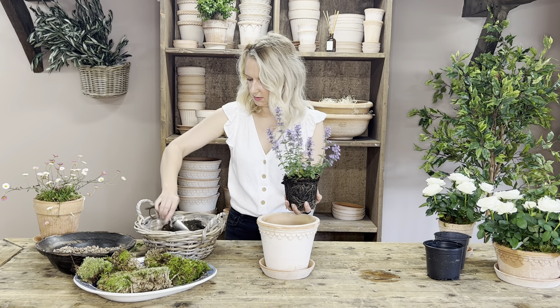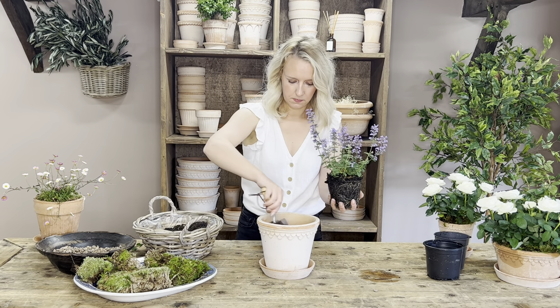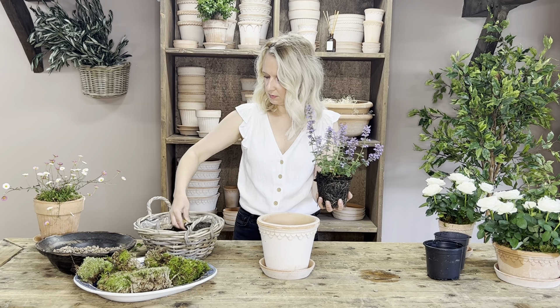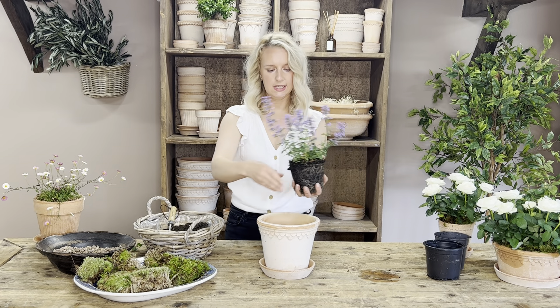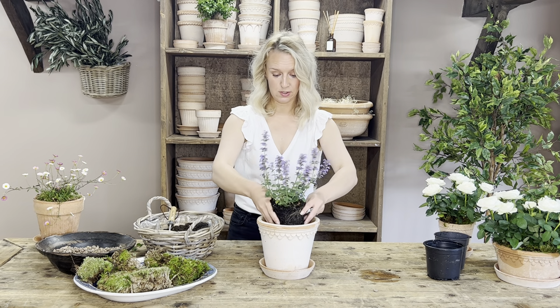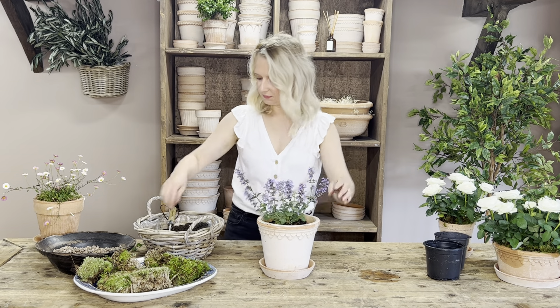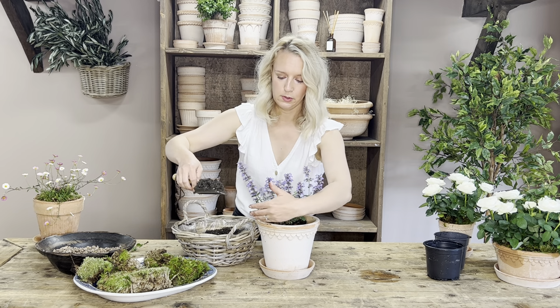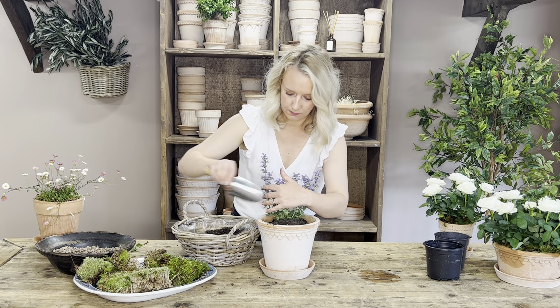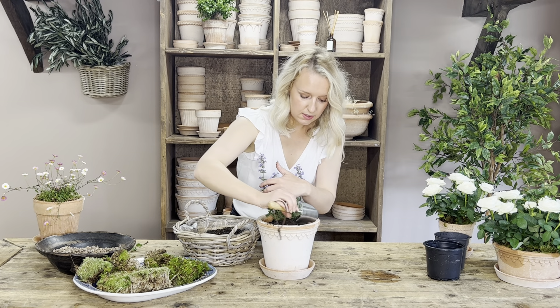Bear with me a sec. I would say maybe four decent handfuls to go on the bottom of your pot. That's much better.